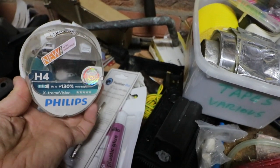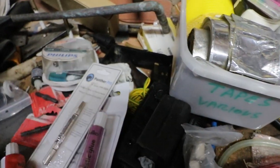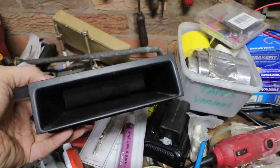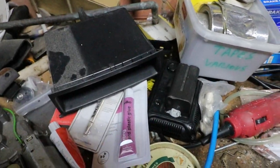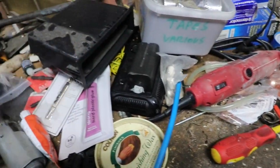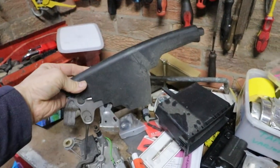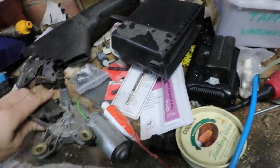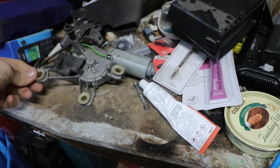Philips H4 bulbs. Well, that's the centre console bit — just the opening, the tray. Fabia handbrake. Fabia windscreen wiper — rear windscreen wiper.